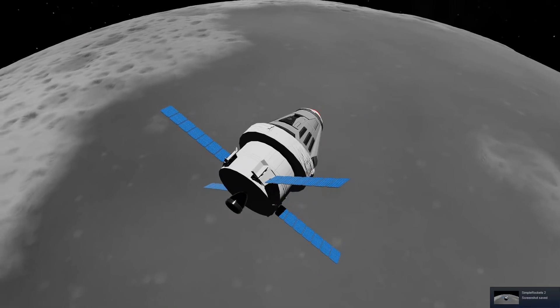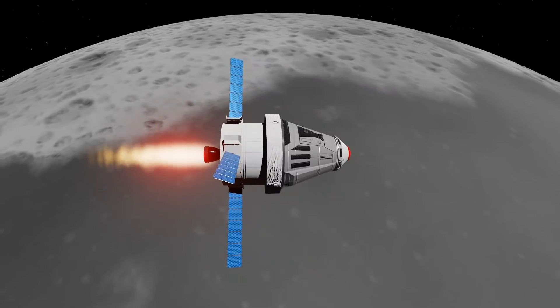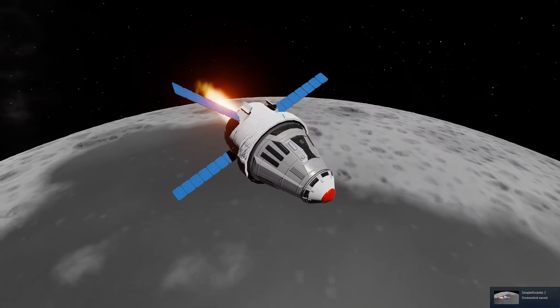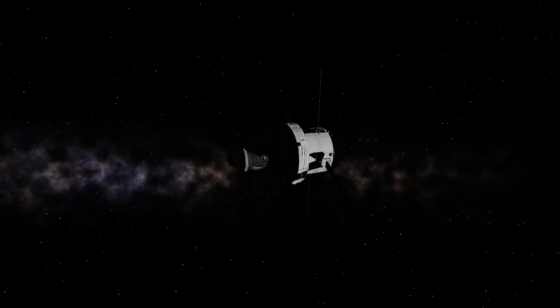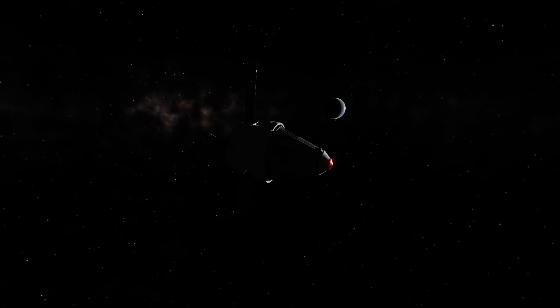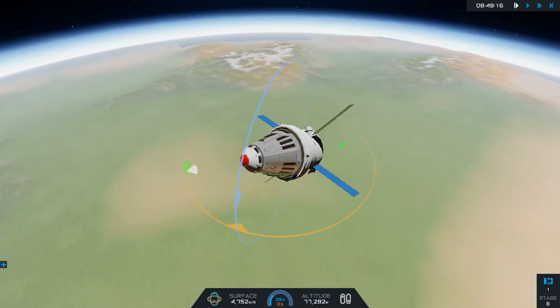Once we had our orbit around the moon, I didn't really replicate the EM-1 mission specifically — I just wanted to get to the moon, which was easier than I thought. There are no tools like Kerbal Engineer or anything like that for Simple Rockets 2, so I was kind of winging it. I got lucky and the rocket went to the moon on the first try.